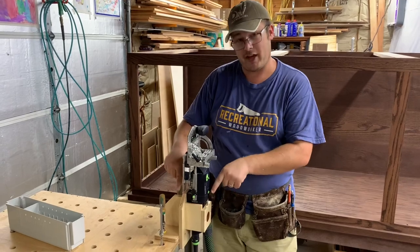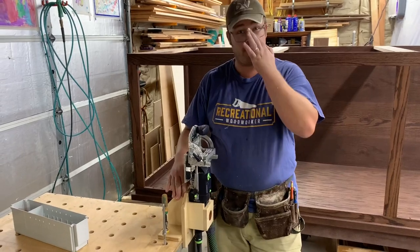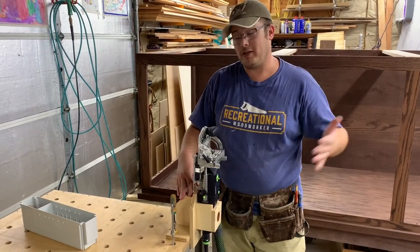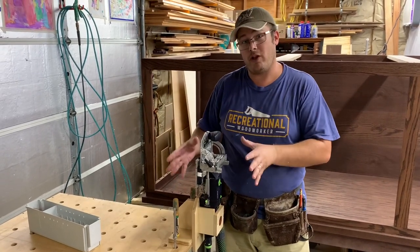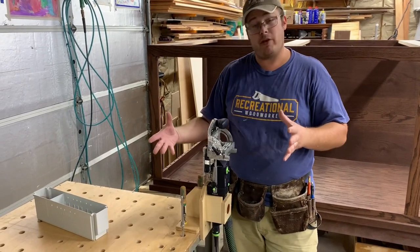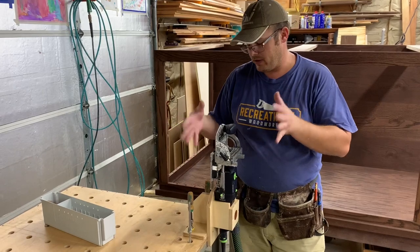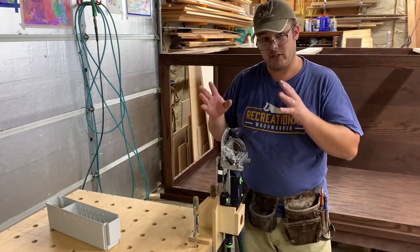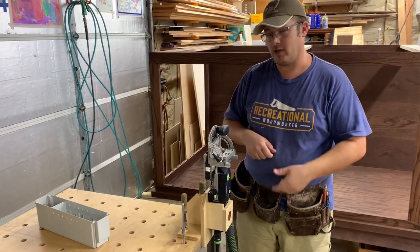So if you own a domino you definitely need to check out the domino dock — you definitely need to buy one. I will link to Ramon's website in the description below. I'm not getting anything for this; he doesn't even know I'm making this video. This is a fantastic tool — support fellow makers that come up with awesome jigs like this. He might also have plans available, so if you don't want to buy it you can probably buy his plans for less and build it yourself. But the craftsmanship and detail is very much worth the investment and saves a ton of time setting up the domino. Thanks for watching, hope you like this video, subscribe, and we'll see you next time.